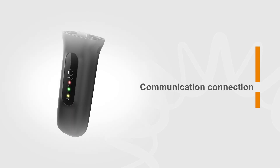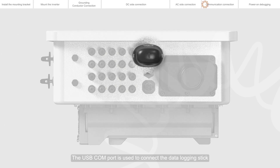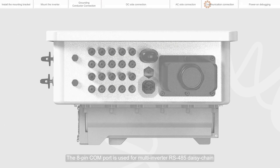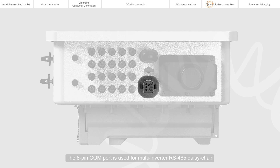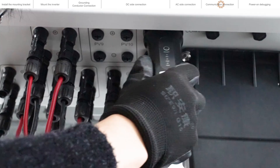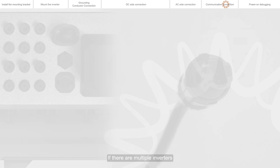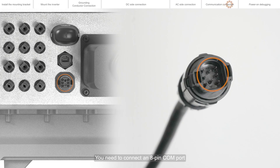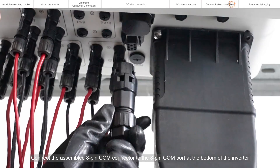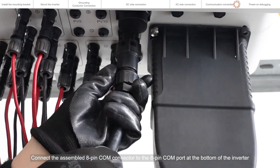Communication connection. The USB CAM port is used to connect the data logging stick. The 8-pin CAM port is used for multi-inverter RS-485 daisy chain connection, logic interface connection, or meter communication interface. If you choose the Ginlong Solis Datalogger, please connect it to the CAM port at the bottom of the inverter. If there are multiple inverters, you need to connect an 8-pin CAM port. Connect the assembled 8-pin CAM connector to the 8-pin CAM port at the bottom of the inverter.